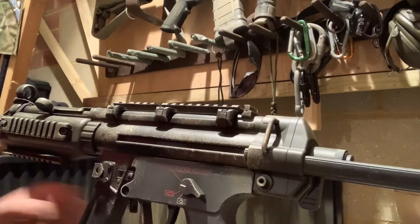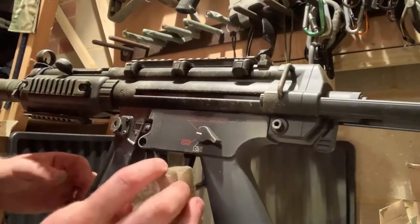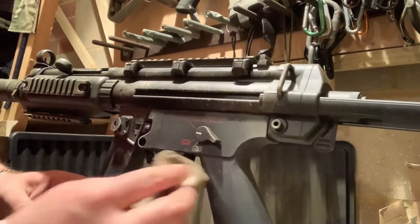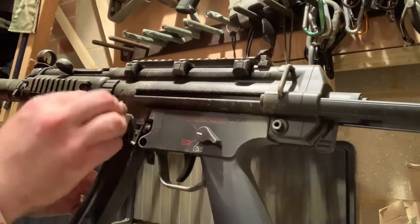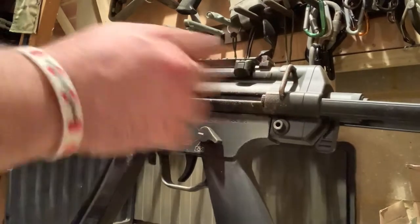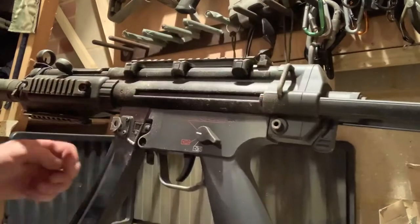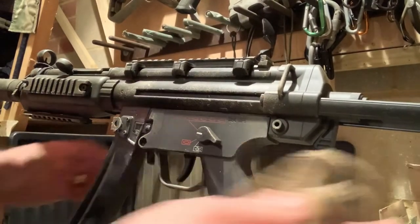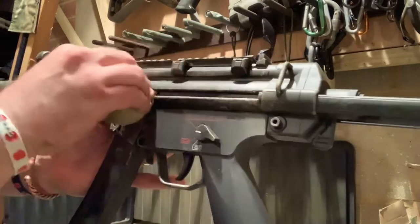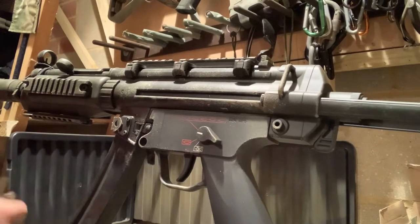Pistol grip, trigger guard — I'll swipe the sponge along it, along the outer edges, just swipe. And obviously around the sling mount, the middle sling mount on this particular gun — there are three sling points on this one. Any straight edges basically. So you've got a sling mount there and obviously along the runner on this side here, and then run it down there.